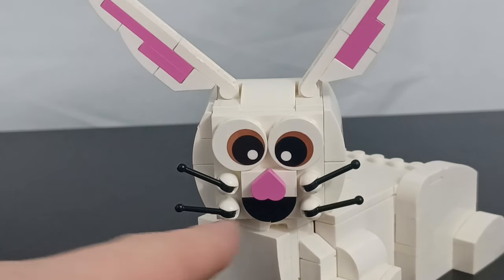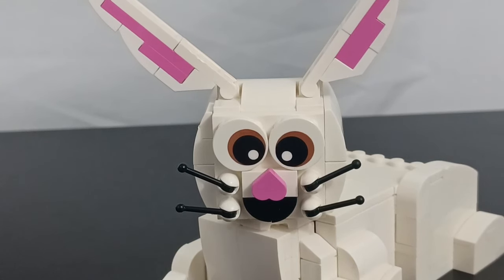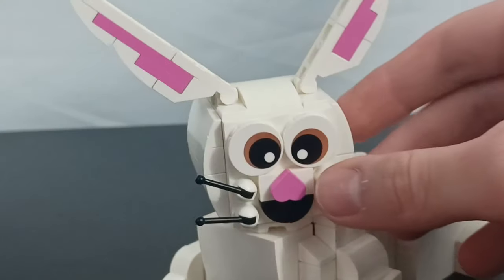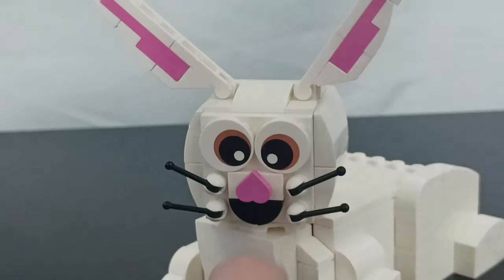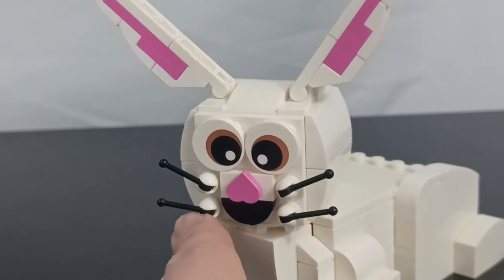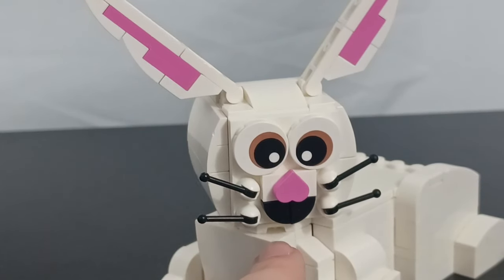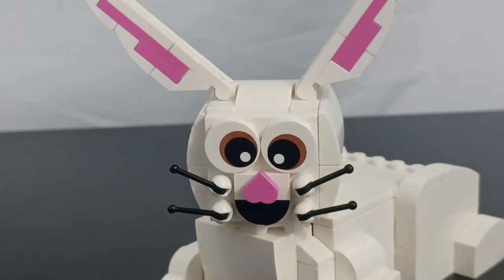Taking a look at his face, you can see I used a heart piece for his nose. I think that looks really nice. I also used these little lever pieces for whiskers — in white with the black actual levers, so it would blend in a little better. I think that looks awesome. And of course, I had to give him some eyeballs. I also used these little quarter circle pieces, two of them, to make a little mouth.